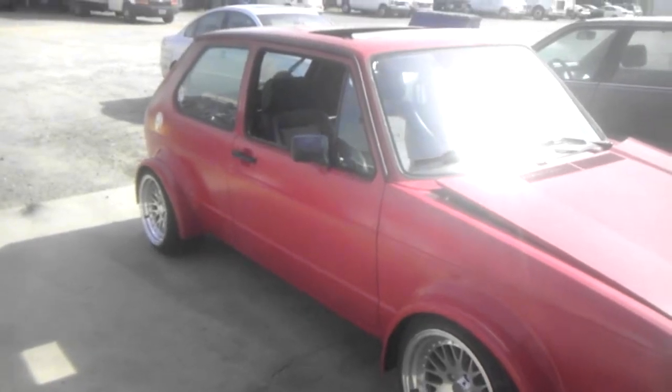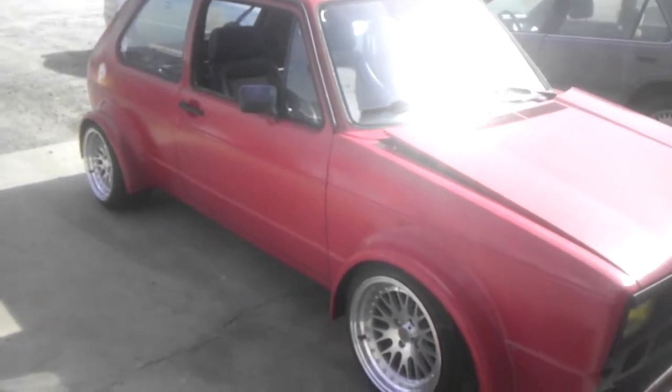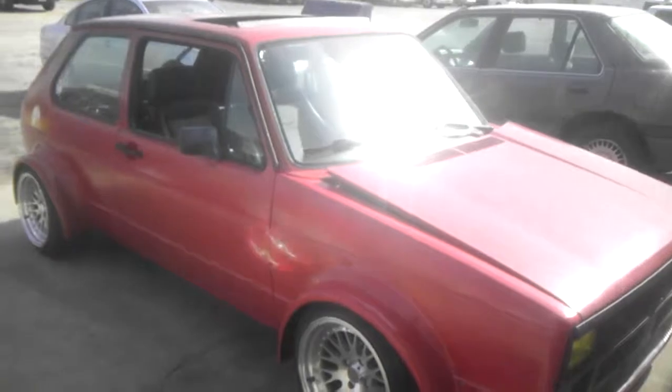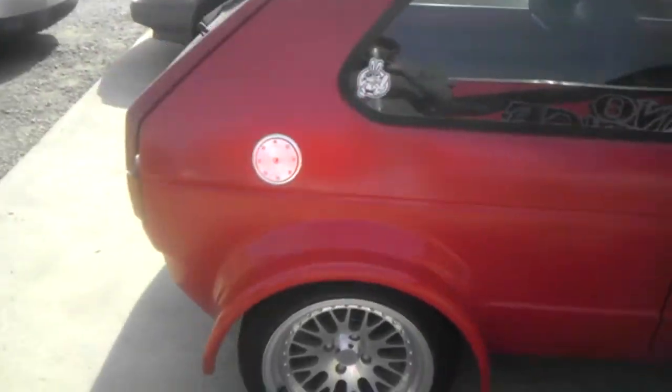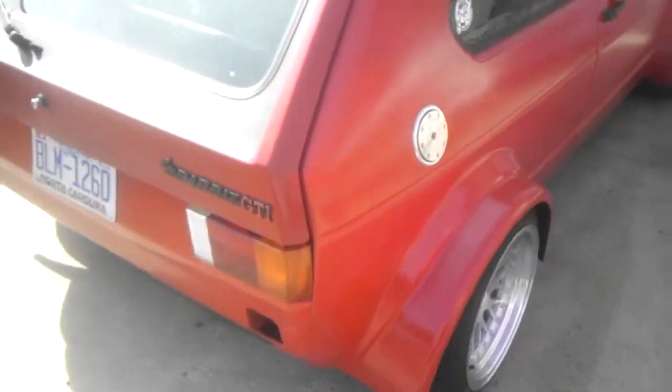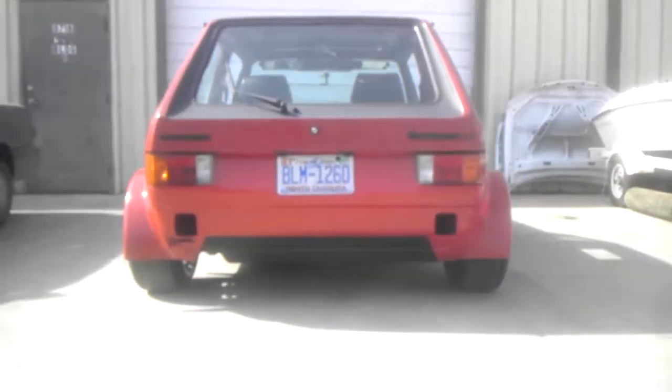Had a lot of mixed compliments, reviews, criticisms, all that from the forums. But all in all, man, I'm pretty happy. Turned out pretty well. Can't tell you how many offers I've already gotten for the car. But you know how that goes — empty offers. This will just show you the stance.